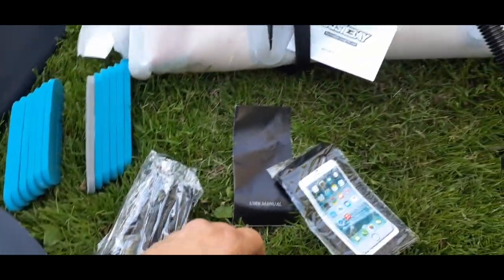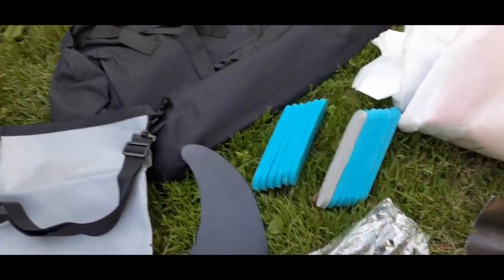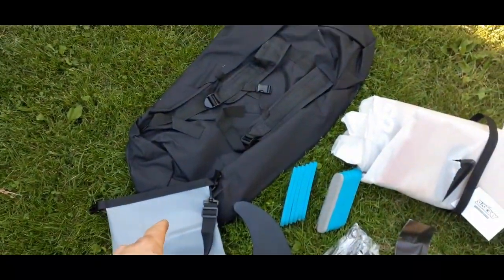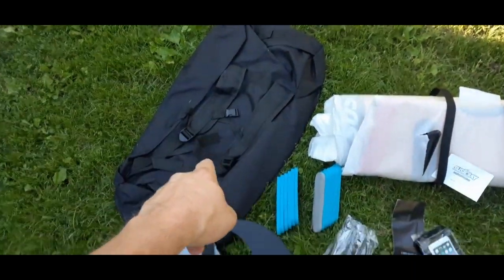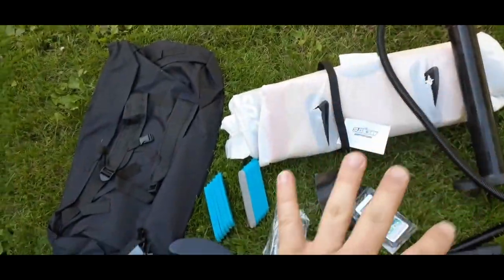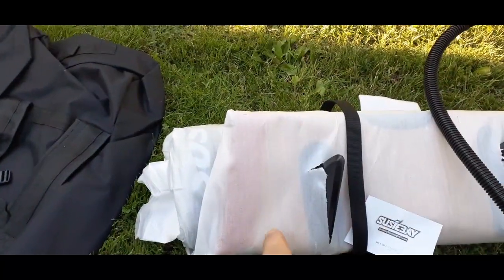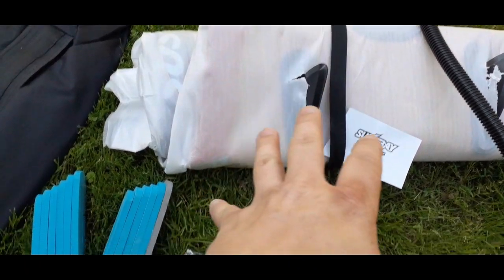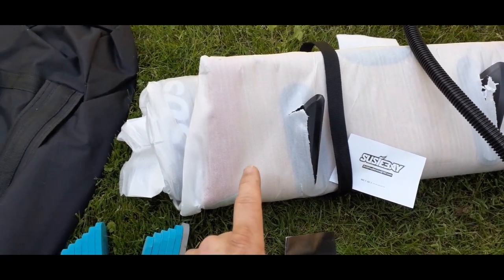There is the user manual and it also comes with a little dry bag for your phone. As you can see this is by Susie Bay. And then we have a backpack-style carry bag — it has a handle on the top and shoulder straps so you can carry it on your back, and all of this stuff will fit inside there. I'm going to go ahead and roll this out, fill it up, and take a look at what it looks like when it's blown up. There are a couple of different ones on the site.